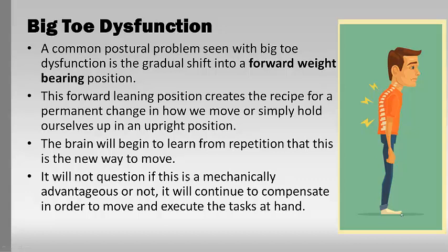You can see how all of this is created from one little joint that no one thinks anything of and that doesn't even cause pain — it just has a real loss of mobility and its function is greatly impaired. When we start to compensate around it, the brain learns from repetition that this is the new way to move and won't question it — it just continues until it's shown a different way. You can see how many other movements are going to be greatly impaired from this poor position.